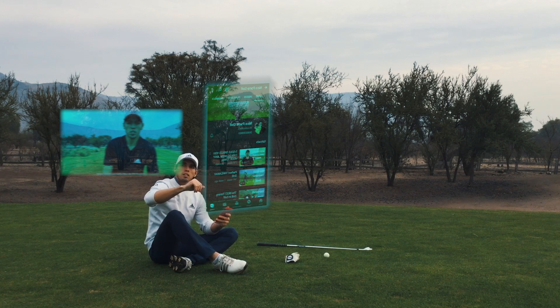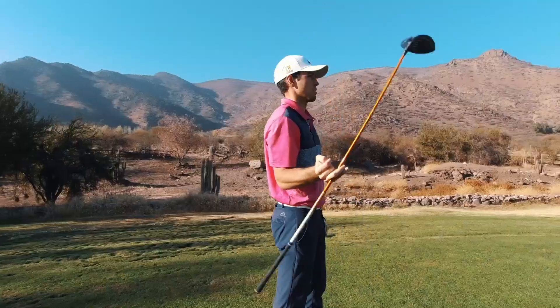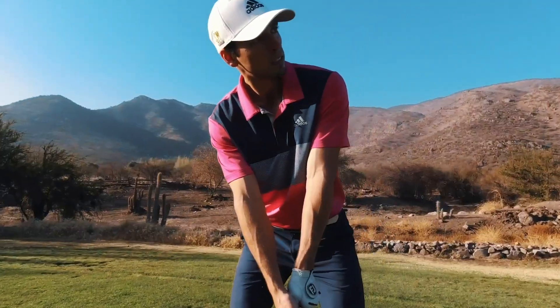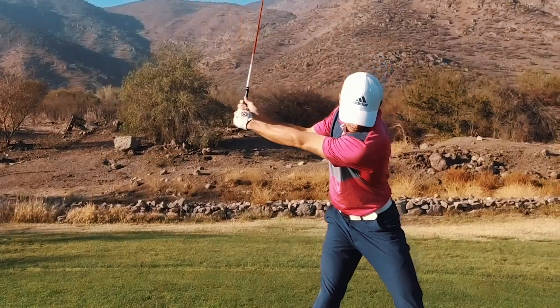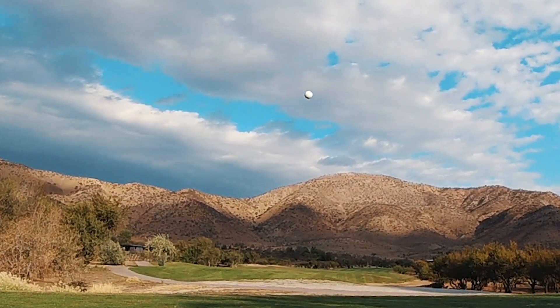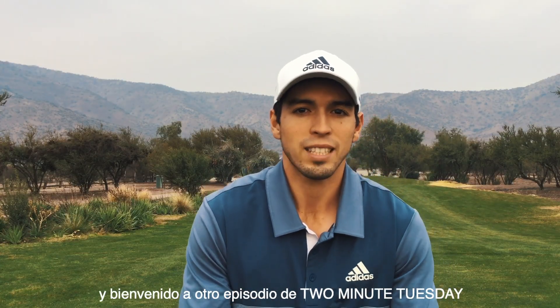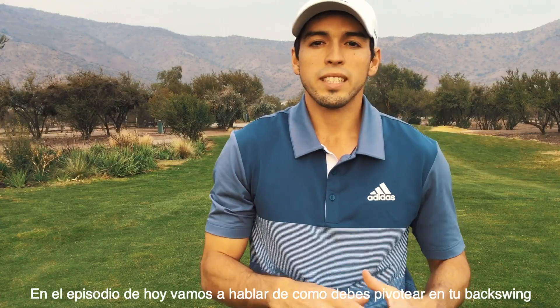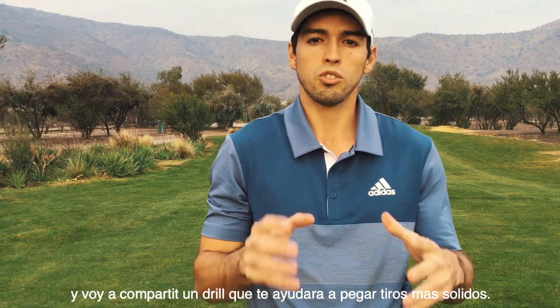What's going on everybody? It's Nico here from EM Academy. Welcome back to another episode of Two Minute Tuesday.